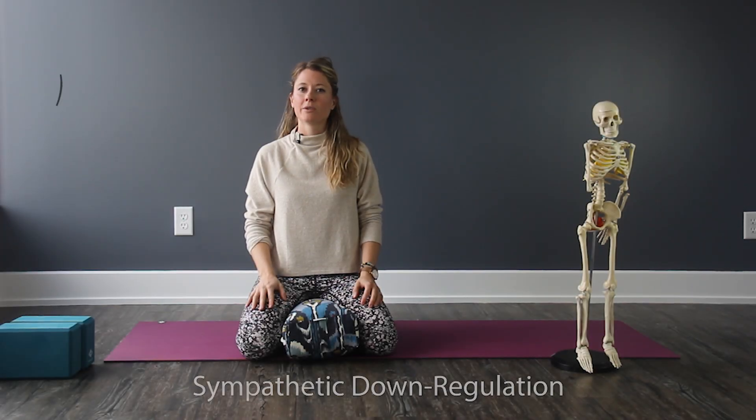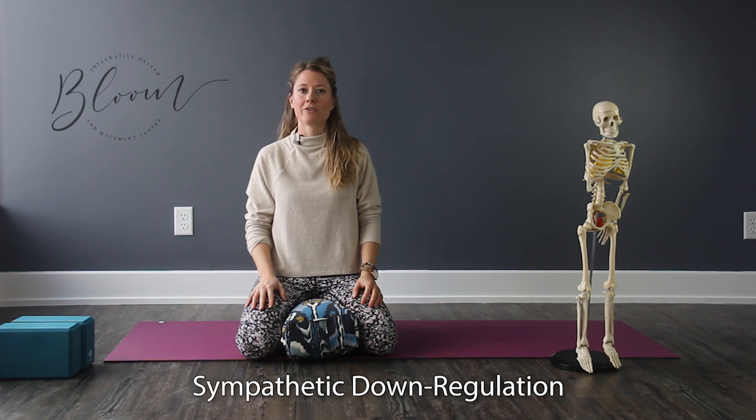Welcome back. We're going to go over some really basic nervous system down-regulating breaths. We're moving away a little bit from that mechanical activation and optimal balancing of pressure into the abdominal pelvic floor. If you just feel like there's chronic tension, or if you're stressed or anxious about anything, this is really good to help down-regulate your system a little bit more. We'll go through three different breaths you can feel free to use in any situation.